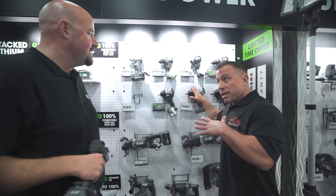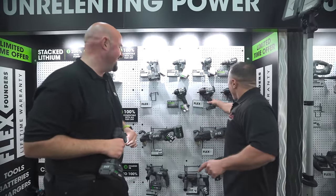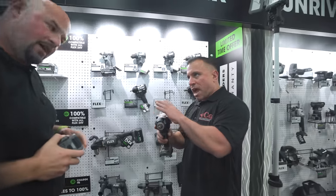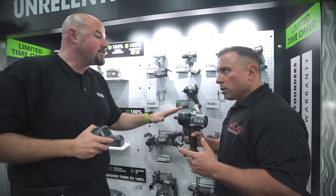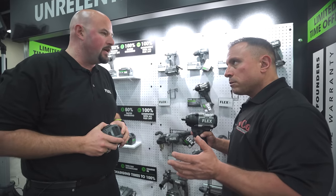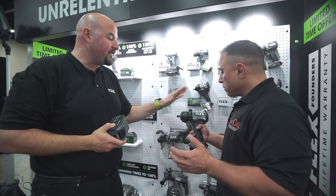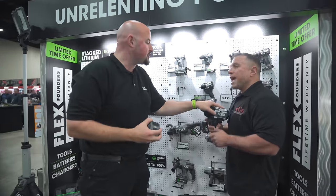This is significantly smaller than the old one — 100% it is — and it's a significant lift in performance. Our conventional half-inch you're used to is about 1150 foot-pounds of nut-busting torque. This is 1550. And we've kept some really nice things — do you remember how the head actually floated on the half-inch? Yes.